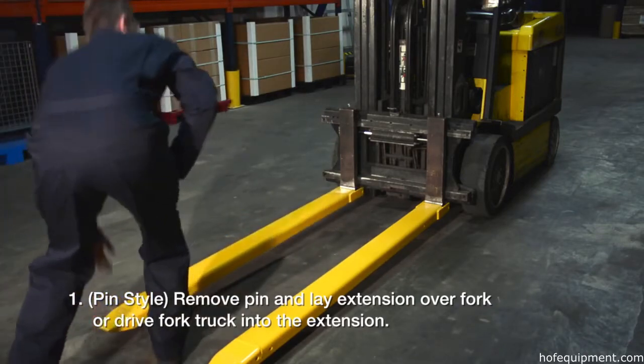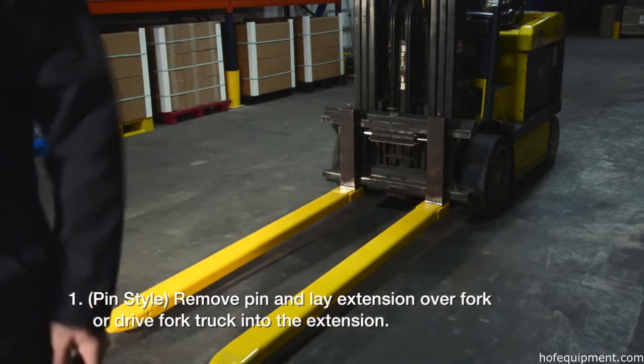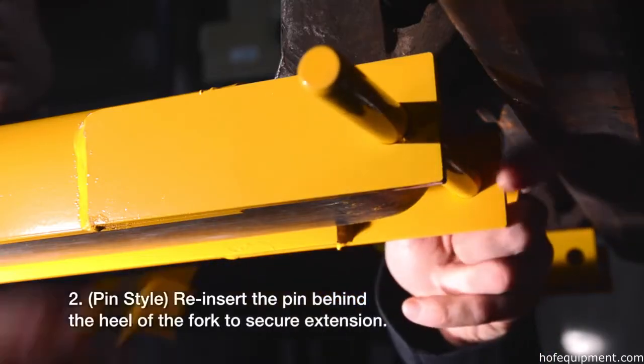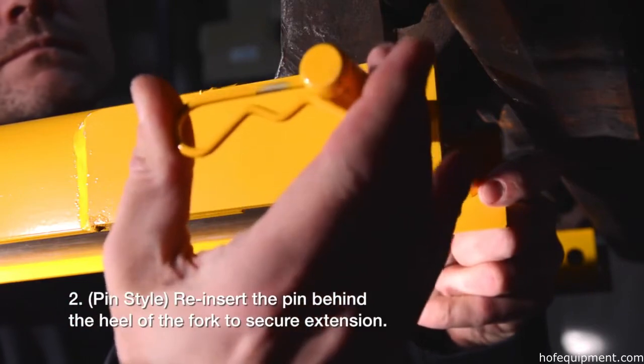Pin style: Remove pin and lay extension over fork, or drive fork truck into the extension. Reinsert the pin behind the heel of the fork to secure the extension.